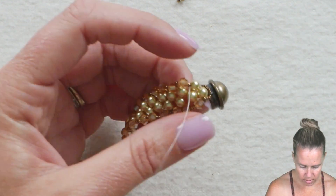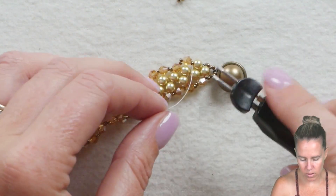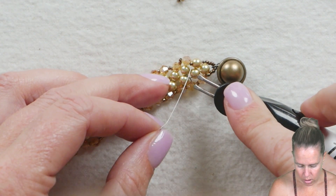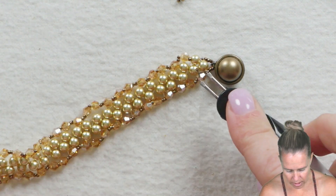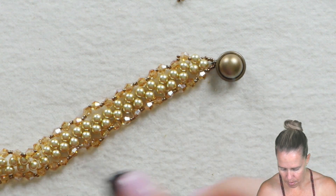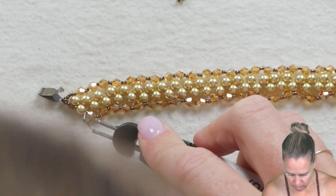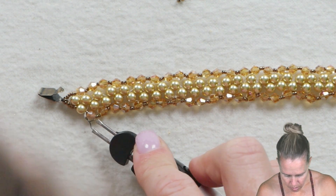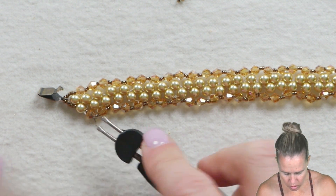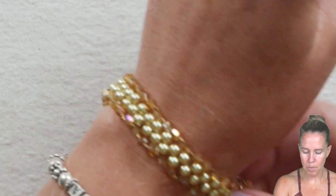Grab your thread burner or scissors - I always suggest a thread burner. Go in, leave about a quarter of an inch, and burn it right down next to the project. Do the same on the other side - burn that starter thread tight towards the project, making sure you're not burning any thread on your project to finish up your pearl path bracelet.